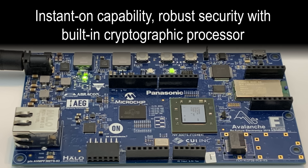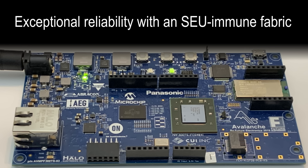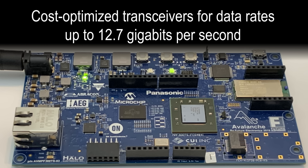PolarFire is packed with best-in-class features such as instant-on capability, robust security with a built-in cryptographic processor, exceptional reliability with an SEU immune fabric, and cost-optimized transceivers for data rates up to 12.7 Gbps.